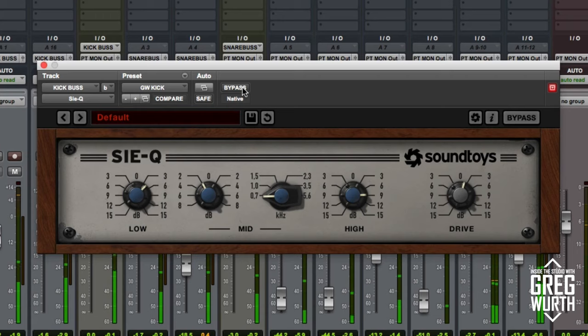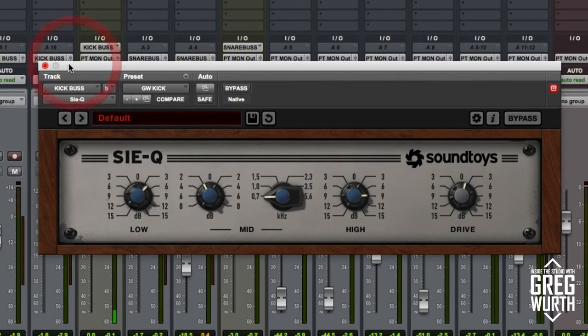As you can see it's made it sound really fat and punchy. I added about 5 dB on the low end, then I'm cutting 2 dB at 700 Hz, then adding about 9 dB on the top end and just 2 dB of drive. Let's hear that in context of the track.